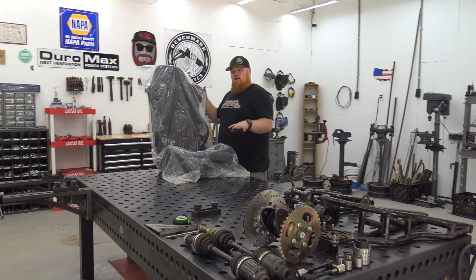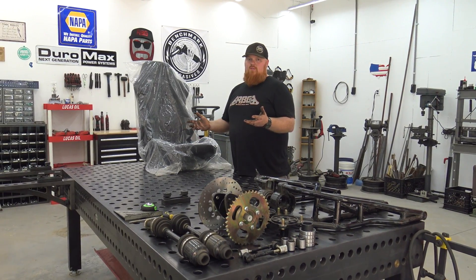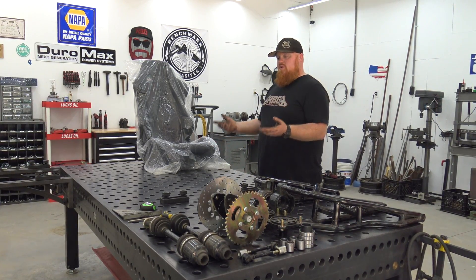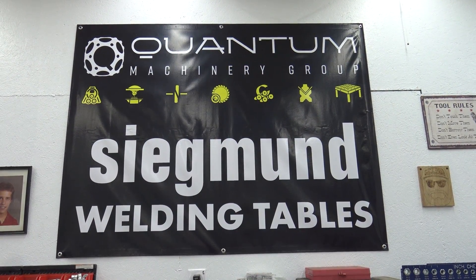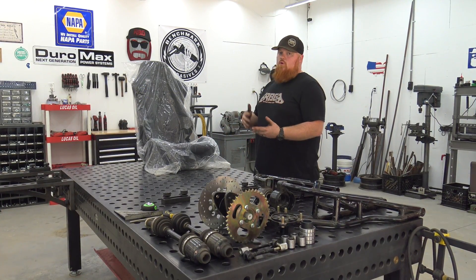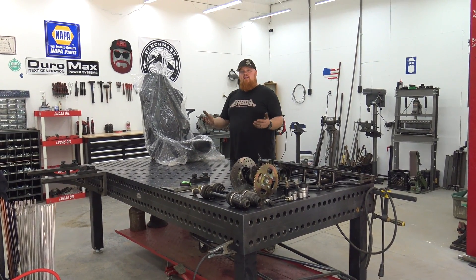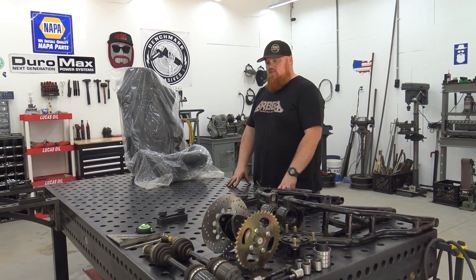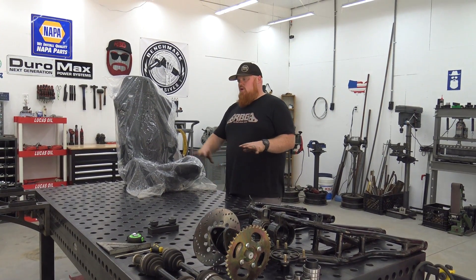I always start off with the floor pan of the buggy. Your design and your way to build things is what makes you unique and different than everybody else, so this might be a different way than you do it but this is how we do it here. We have this fabrication table from Sigmund — you can look at these on quantummachinerygroup.com. They have awesome tables and more affordable units as well. Ours is plasma nitrate coated so spatter and rust won't stick to the table, but you can get lower-class tables. Check out the links in the video for this table and all the fixtures.